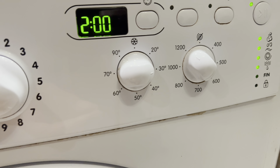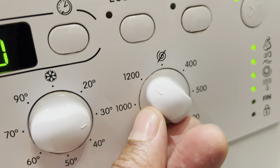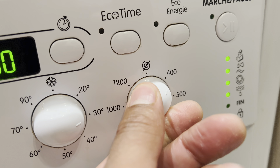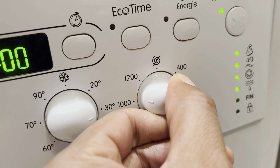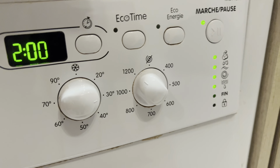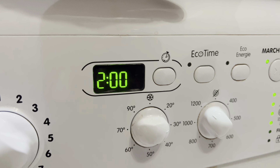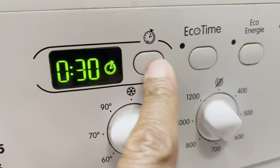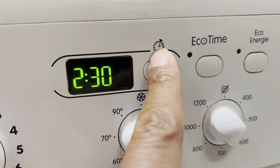The second knob is for temperature — it goes from 20 degrees Celsius all the way up to 90. The third knob indicates the spin speed, which relates to how much water is extracted. For large loads I bring it up to 1,200. For smaller loads, 400, or something in between.